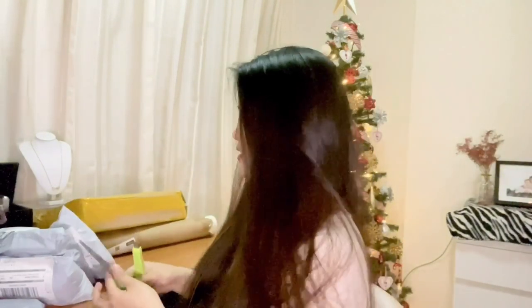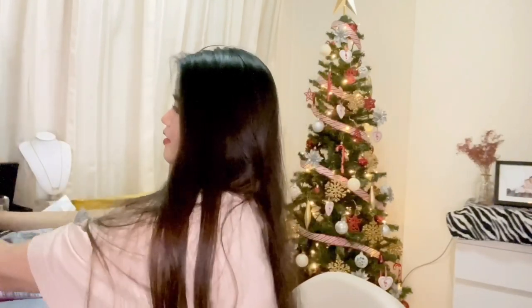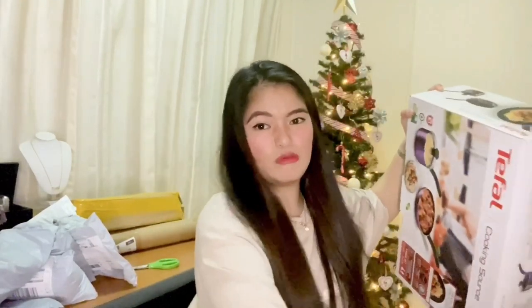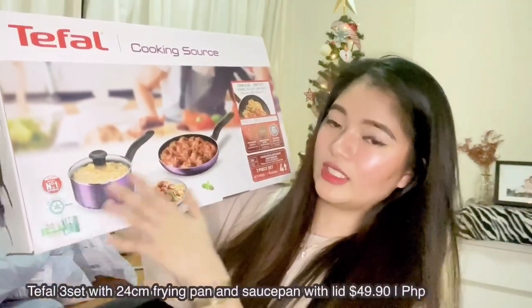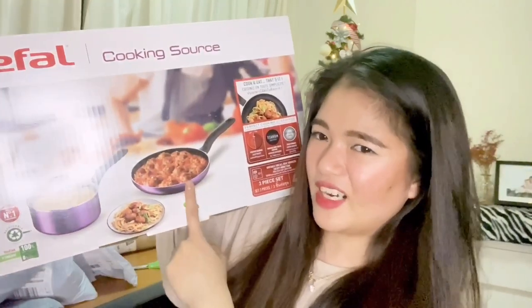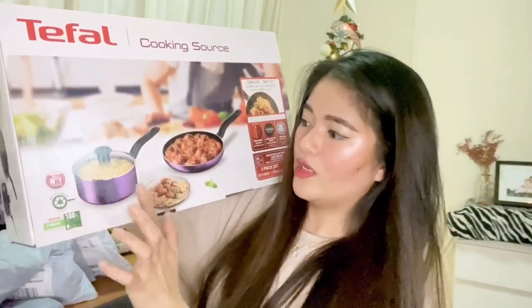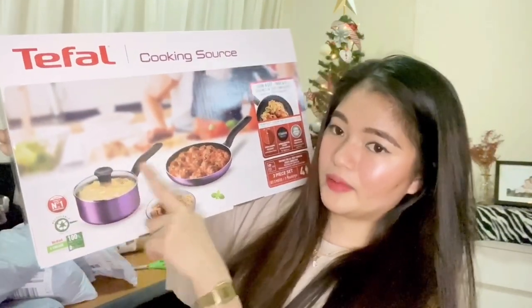I have a cutter, blade cutter, and scissors here. Let me open this first because it's the biggest one. This box is actually 3 pieces. It has what looks like a cooking pot, a frying pan, and a lid — that's why it's 3 pieces. Let me show you what it looks like inside.